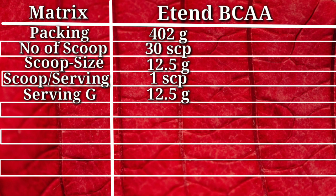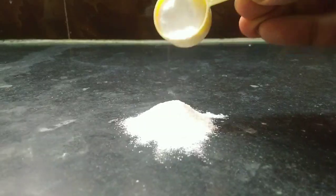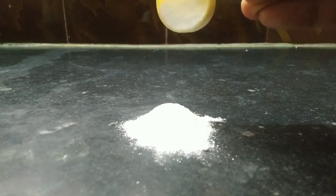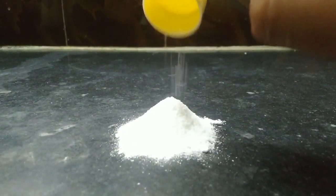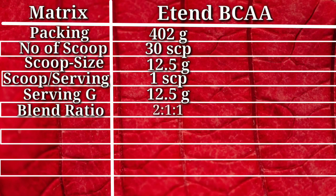Here comes one of the most important metrics of our review, which is blend ratio. Blend ratio is very important when it comes to BCAAs because they need to work in specific amounts — if less than the required amount, the effect is reduced. Extend BCAA claims a ratio recommended by doctors and top athletes. According to our lab test, the amino acid profile is confirmed at the 2-1-1 ratio. Heads off!